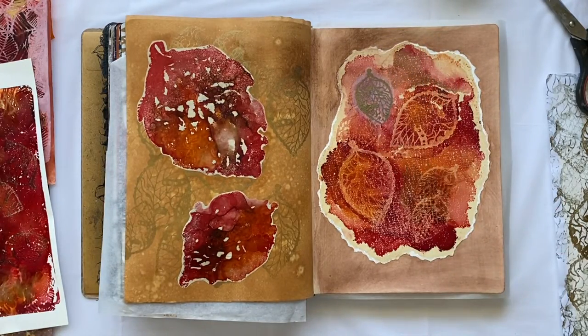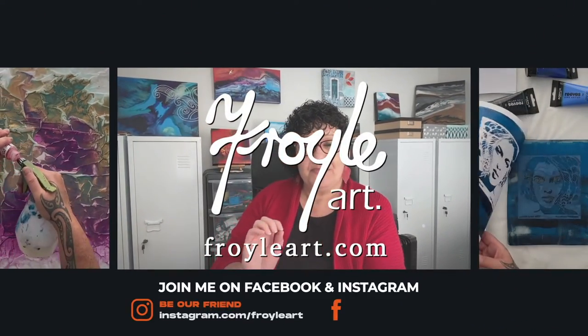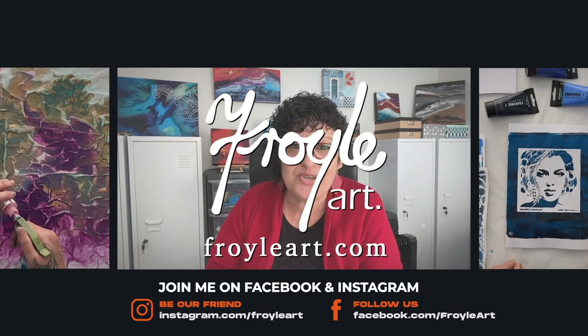Thanks for joining me today in the studio. I hope you were inspired, I hope you learned something, and I hope you're going to come back for the next video. Don't forget, if you want more information on the art supplies, where I get the stencils or the papers and discount codes, you'll find all the information in the description under the video. I also have a playlist for you where you can find any episodes that you might have missed. I'll see you next time. Thank you.